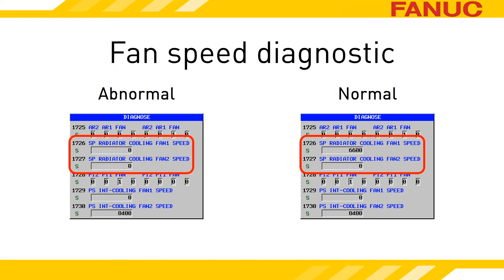Another handy feature of newer drives relates to this external fan you need to get to. Previously, the amplifier had to be removed to access the external fan. Newer models can remove the fan without removing the amplifier.